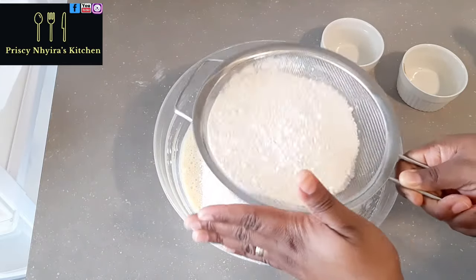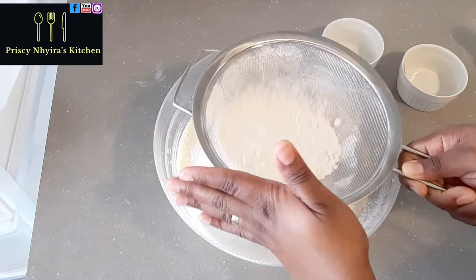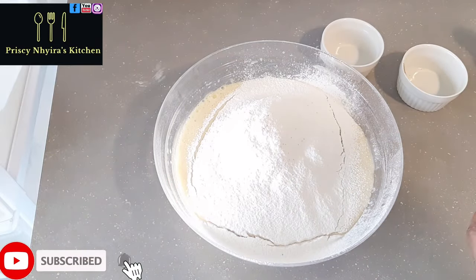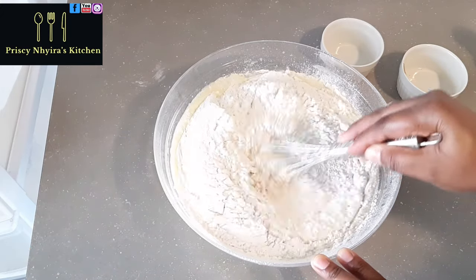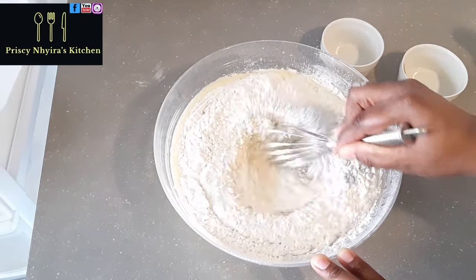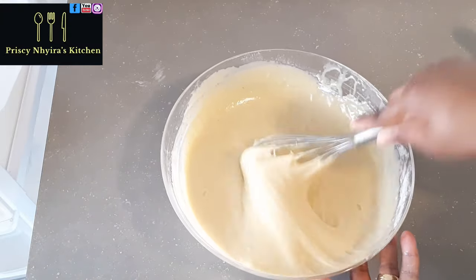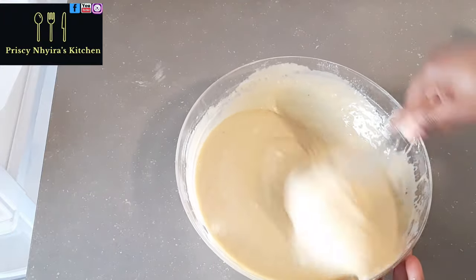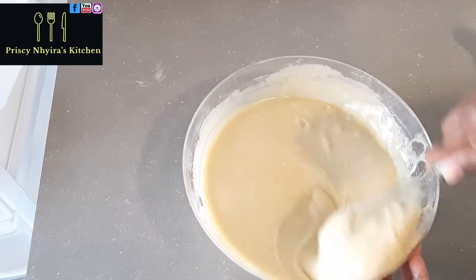I've got a strainer, so I added the nutmeg and sifted my flour. This is self-raising flour, which already has baking powder and salt, so I did not add any extra. If you're using all-purpose flour, you'll need to add about one teaspoon of baking powder and some salt. Now mix the flour with the other ingredients until smooth — no lumps.